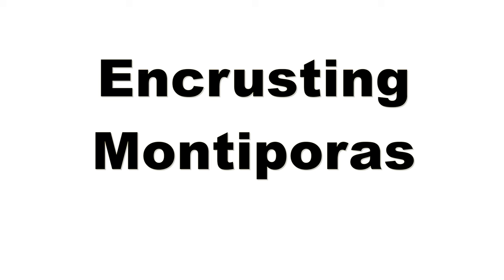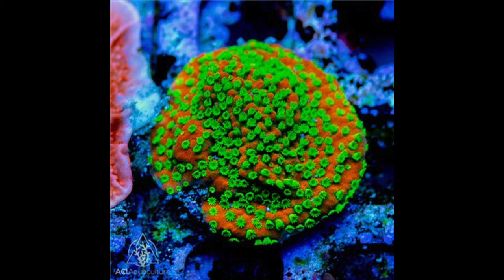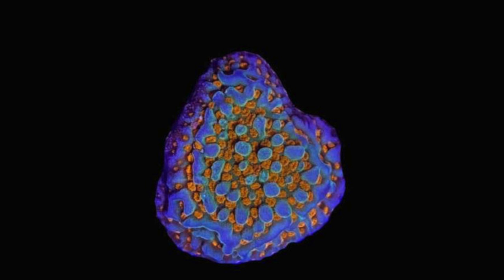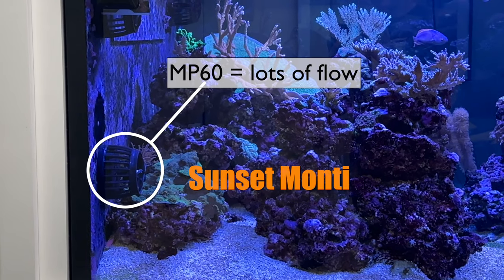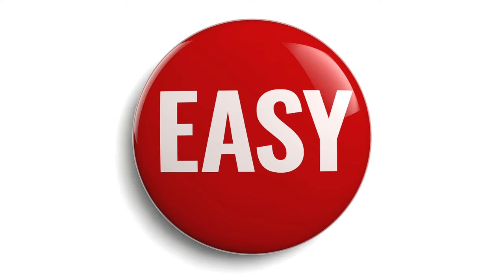And encrusting Montipora. These Montes don't plate or branch — they grow directly on the surface of whatever they're placed on and take its shape. Some of my favorites: Sunset Monte, the Melonberry, Jedi Mind Trick which is timeless, Aquaman which I've just discovered and is supercool, and Dragon Fruit. Lots of color variety, and since they encrust, you can use them in high-flow areas because the flow won't affect their growth pattern like it would with branching corals. They're easy to keep, but keep this fact in mind: once they encrust onto the rock you place them on, you're pretty much stuck with them.